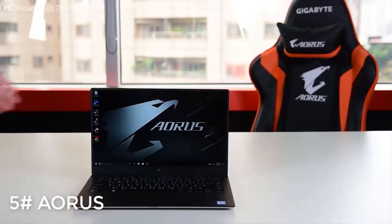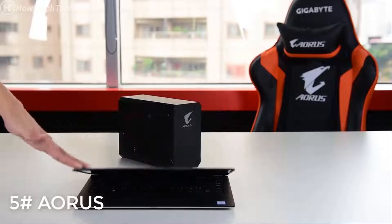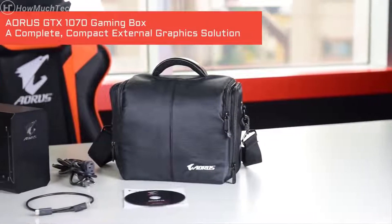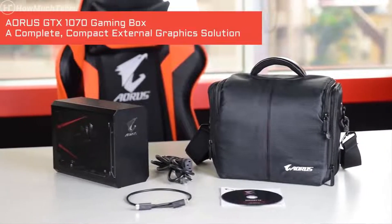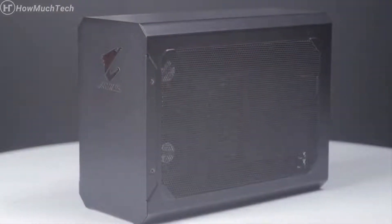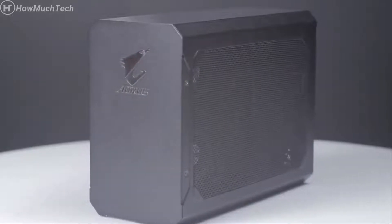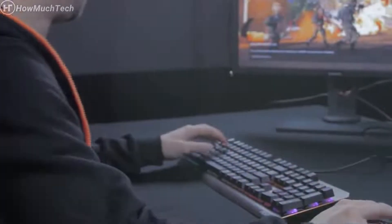Turn your mobile workstation into a powerful battle station. The Aorus GTX 1070 Gaming Box is a complete yet compact solution that comes with a GTX 1070 graphics card and 450-watt PSU built inside. Hook it up to your laptop and you have a battle-ready machine right away.